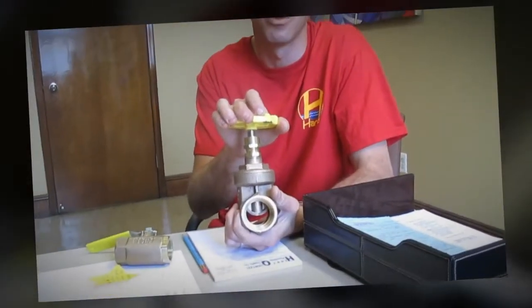Handles become difficult to turn when not being used over an extended period of time. The second reason is that the stem has a tendency to become stuck in a halfway closed position, not allowing water to flow freely.